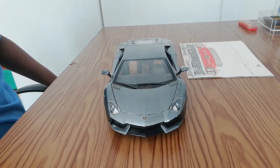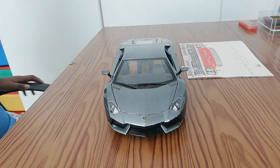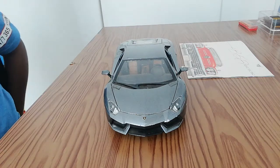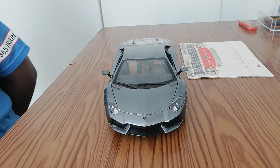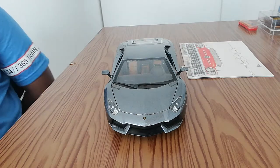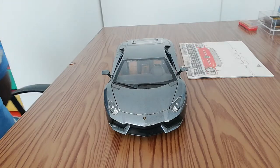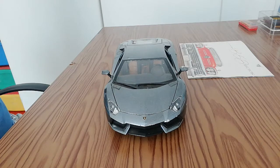Hi guys, welcome back to DNR Diecast Models. Today we are taking a look at this beautiful 2016 Lamborghini Aventador, finished in a beautiful silver color. This is a 1:18 scale Burago edition. Let's get to the opening parts and then I'll show you guys the underneath and the engine.